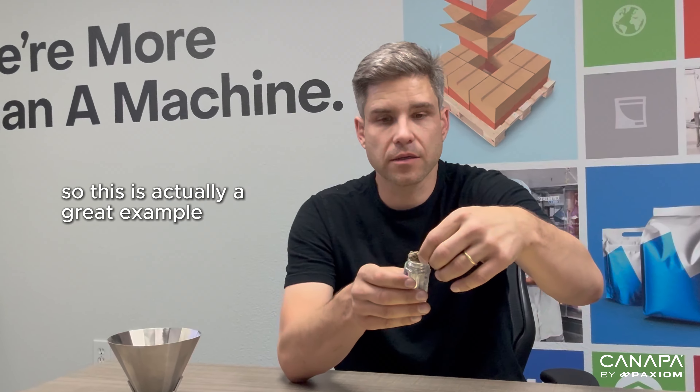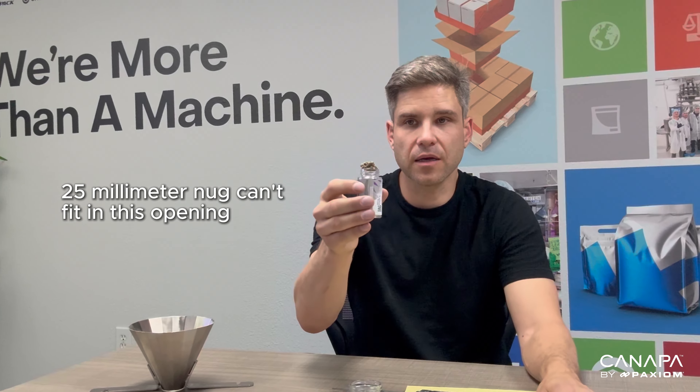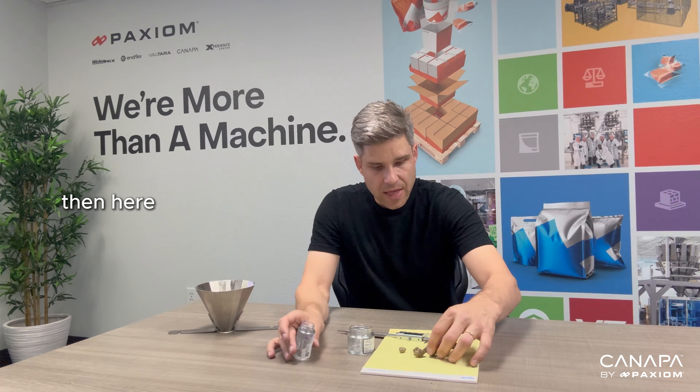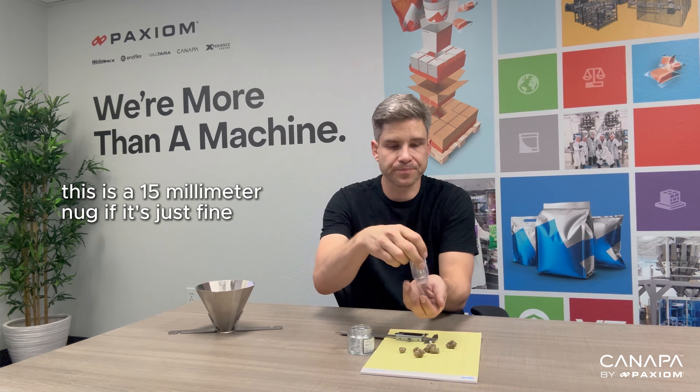Right-sizing your container for flower is a really important part of the process when adding automation. I wanted to first give you an overview and explain the importance of it, and then give you some examples.